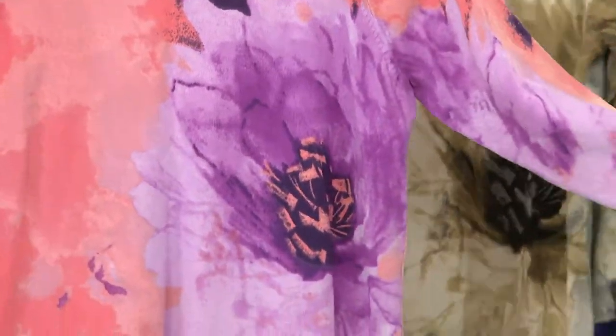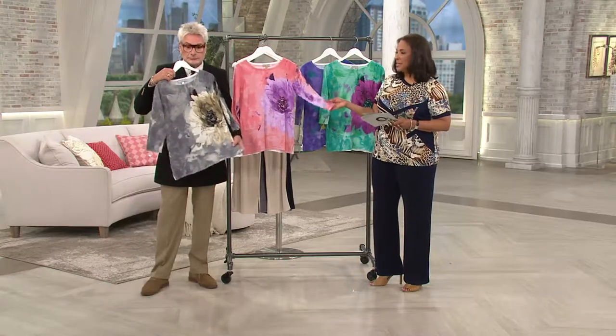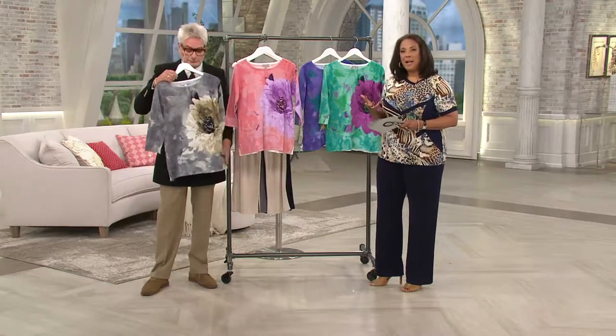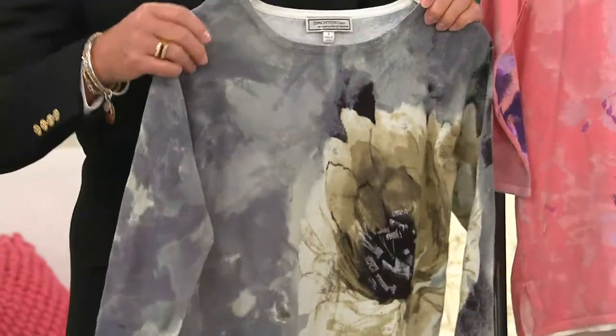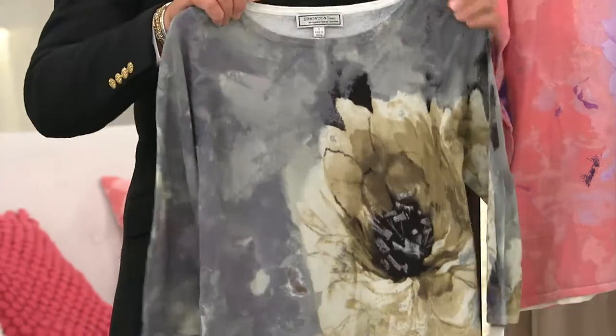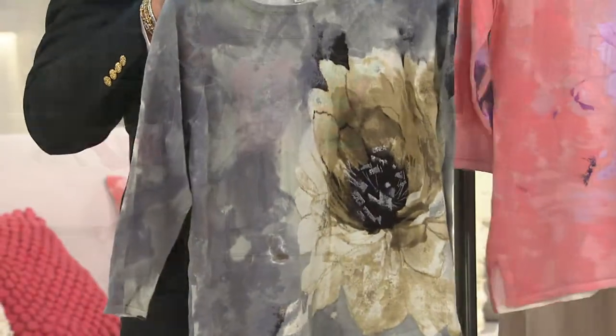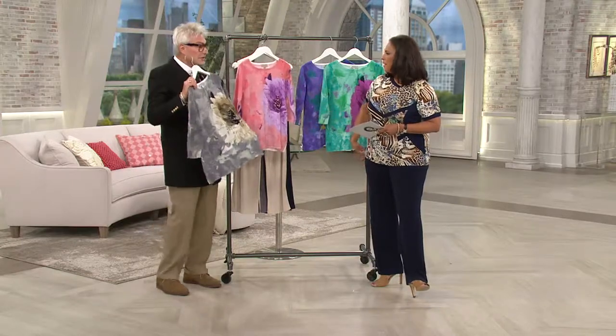The fabric is 70% cotton and 30% nylon, giving it a wonderful hand and a nice weight. George talks about transitioning in fashion — once the sun starts to shine, the days get longer, and temperatures warm, we get excited about beautiful colors and wonderful soft fabrics like this. You're definitely going to get compliments wearing this.